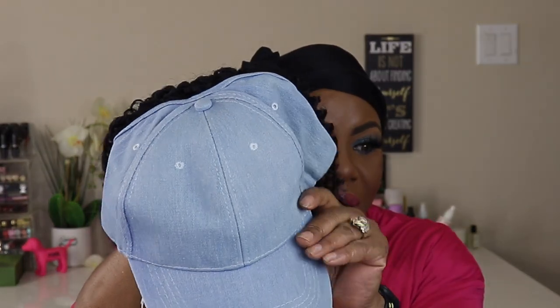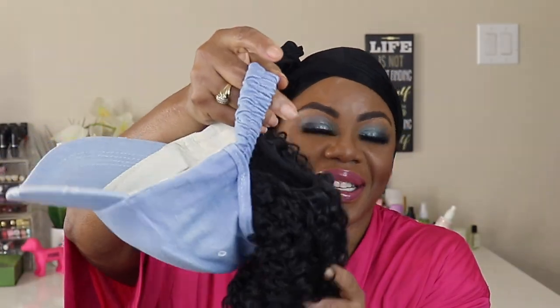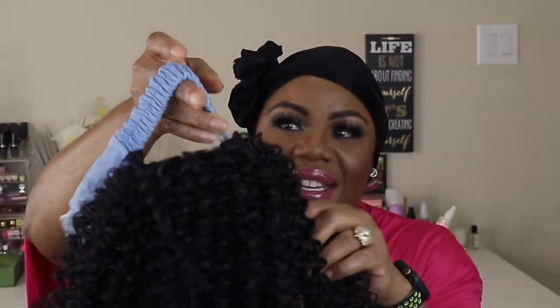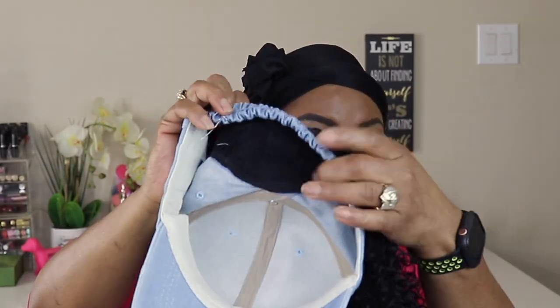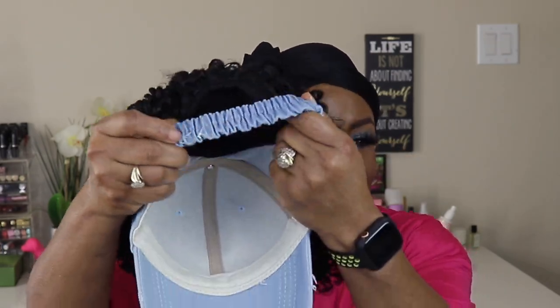It actually feels like a baseball cap in the front, and you got your little hair — that's so cool — just a patch attached to the cap. I don't see any combs; it's just a section of the unit in the back, and then you got a stretchy rubber band thing. This is gonna be a quick video. I think I'm gonna spray this little hair with a little water just to give it some life before I pop it on.